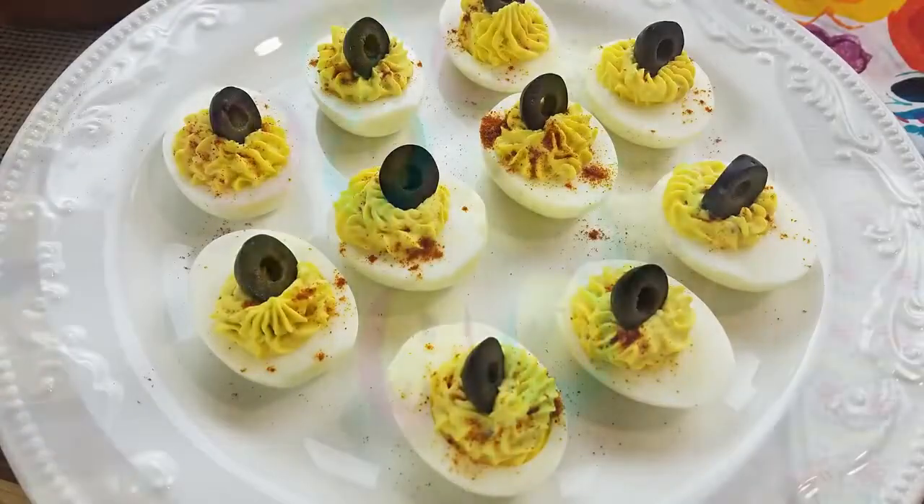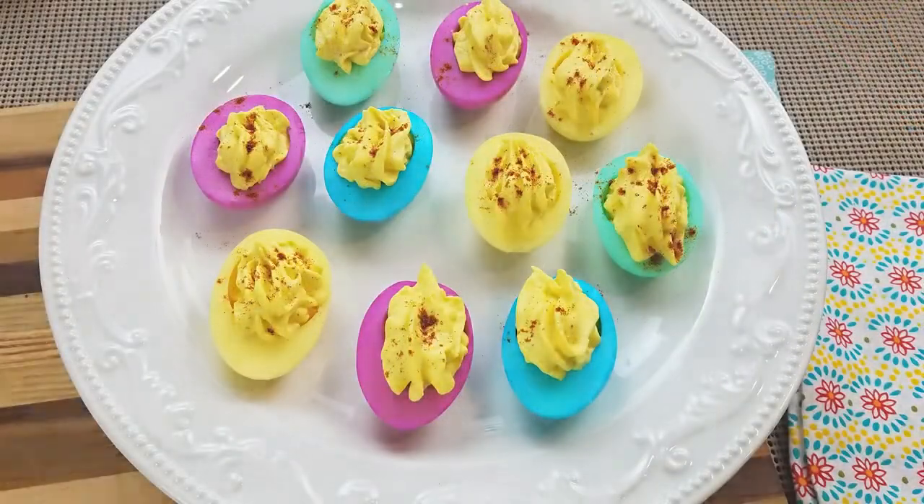Okay guys, confession time. Now I've actually owned my Instant Pot for over a year, but this is only the second time that I've used it. The first time was just a few days ago when I made hard boiled eggs into deviled eggs. I'll go ahead and leave a link to that video down below if you'd like to check it out. But the Instant Pot made it so easy and so fast, I couldn't wait to give another recipe a try. And with St. Patrick's Day just around the corner, corned beef and cabbage is perfect.